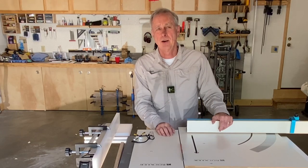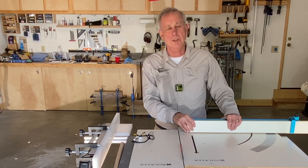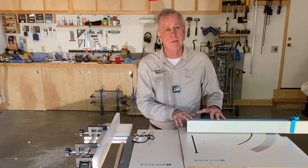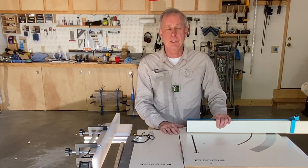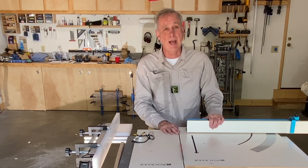Hey everybody, Ray here. Do you have the problem that I have — sometimes when working with a cross-cut sled it wants to tip off the saw when you pull it back very far? It's kind of dangerous and I don't like it, but I found a really simple solution for that and I'm going to show you that in this video.